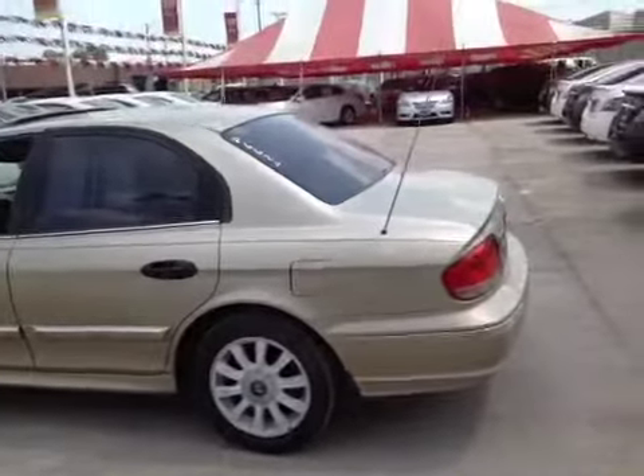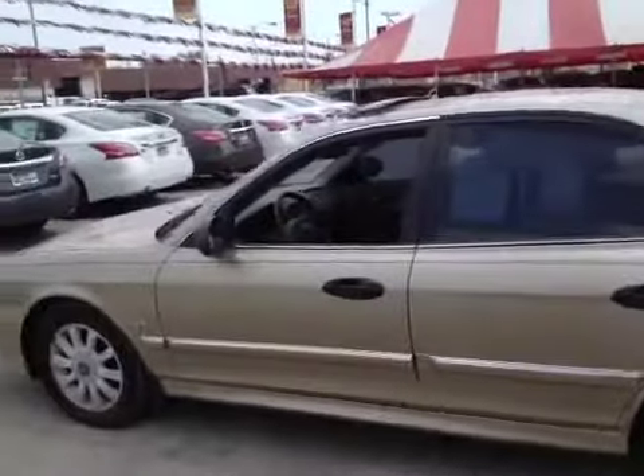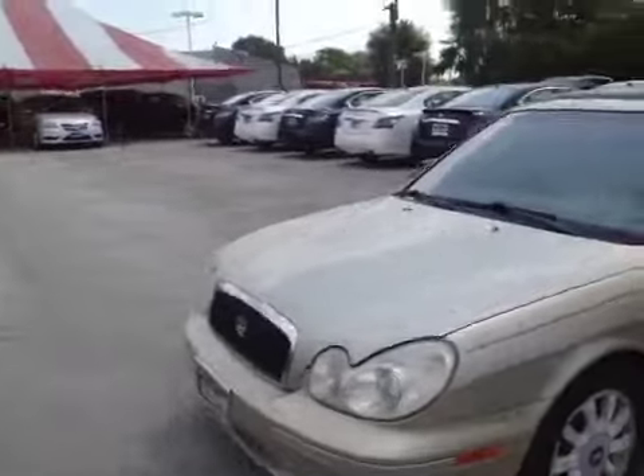Here we have a 2003 Hyundai Sonata. On an initial test drive, the engine has a little ticking noise — like a lifter ticking noise — when I started it up.